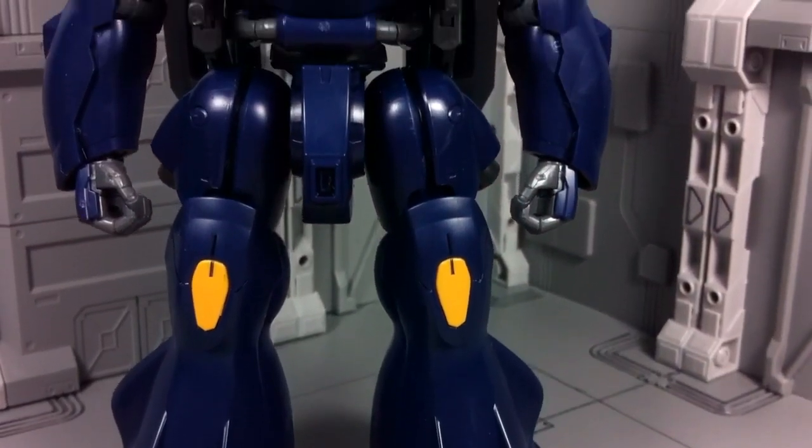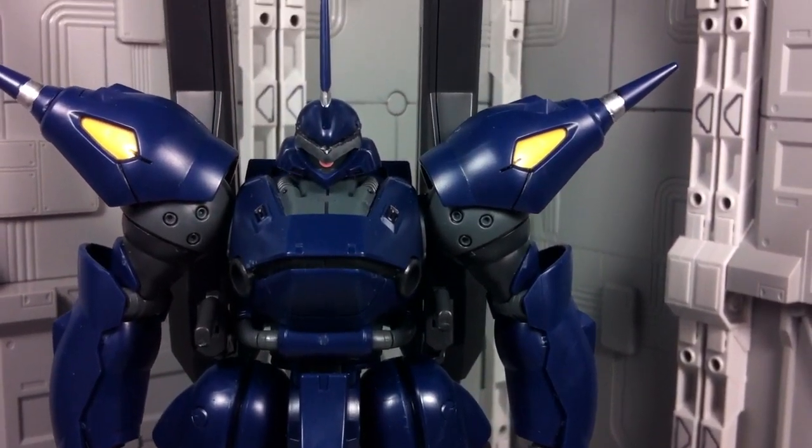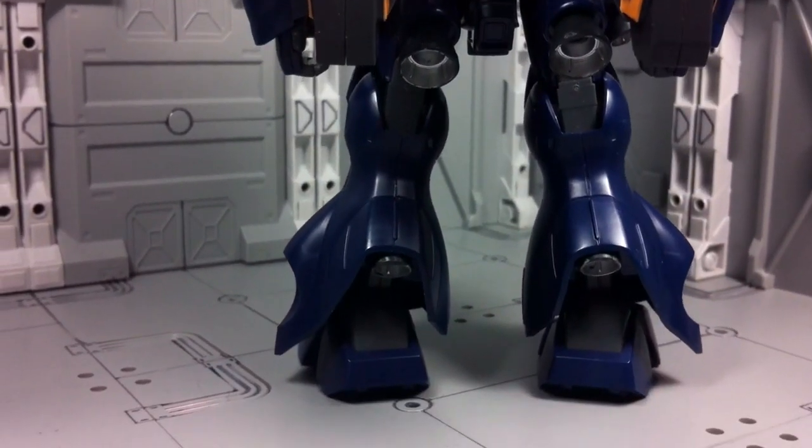With its dark shades and bulky body, the Kampfer Amazing packs a solidly imposing appearance. The proportions and sculpted details are right on the mark, and the same can be said of the dye of the plastic. Color separation is minimal at best, though the core design doesn't really call for it.